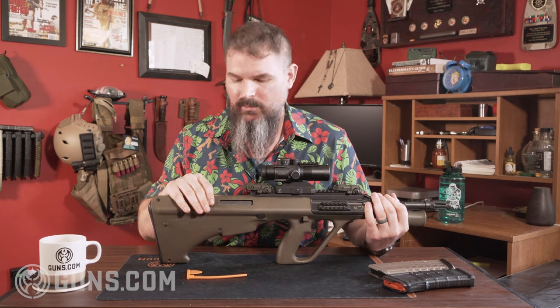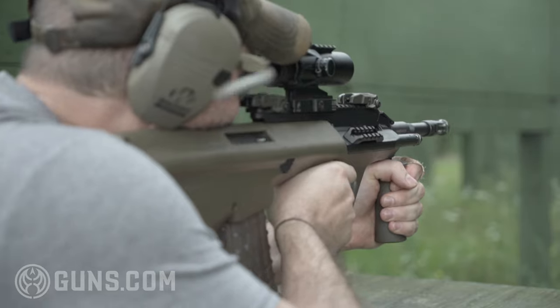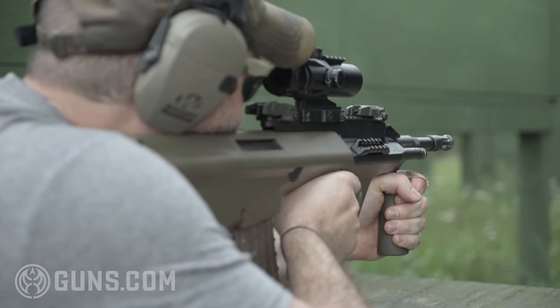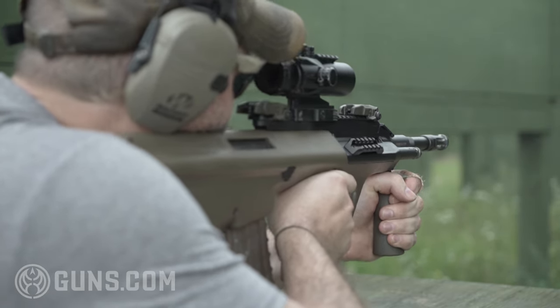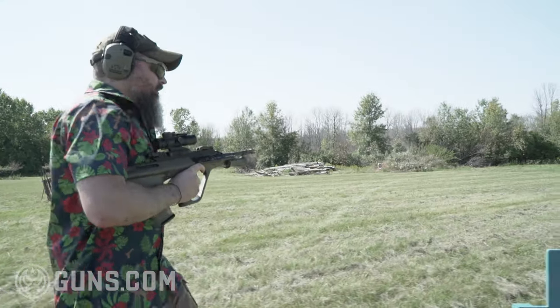This one didn't have a brass deflector when it came in, but interestingly, the ejection pattern on it was incredibly predictable. I was out there shooting a bunch of guns on a couple of different range trips, and the Steyr AUG — you could always tell when you were shooting it, because the pile of brass would be within like three feet of each other, just like all the ammo you'd been shooting all day would just be right there. Until we started to run and gun, then it started to move around a little bit.